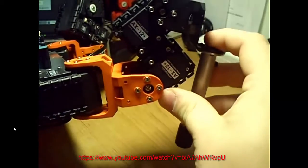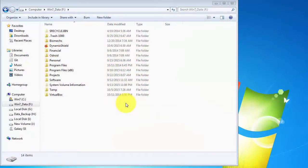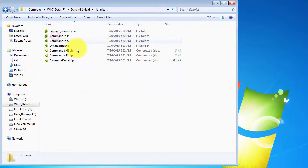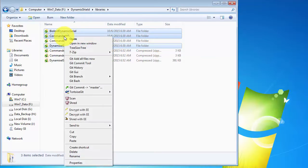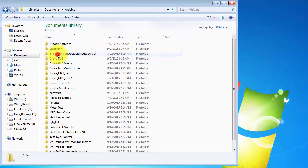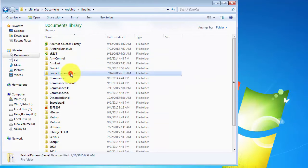The first thing that you need to do is copy the required libraries into the Libraries folder for your Arduino. You can find these by going into the Dynamic Shield repo, then the Libraries folder. You'll need the Bioloid DynamixelSerial, the DynamixelSerial, and the Commander Hardware Serial. You want to copy those. Then on Windows, you go to the Documents, Arduino, Libraries folder and copy them in there.